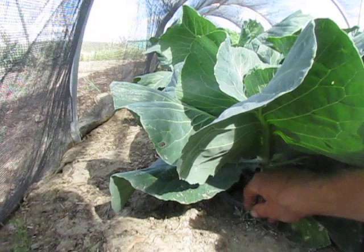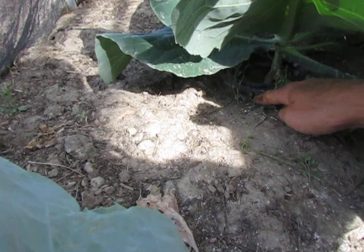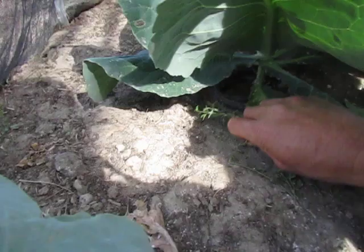Most people would recognize cutworms as the little worms that come up in the night. They live in the ground, they come up in the night, and they would just eat through a little seedling — just eat right through the stem.